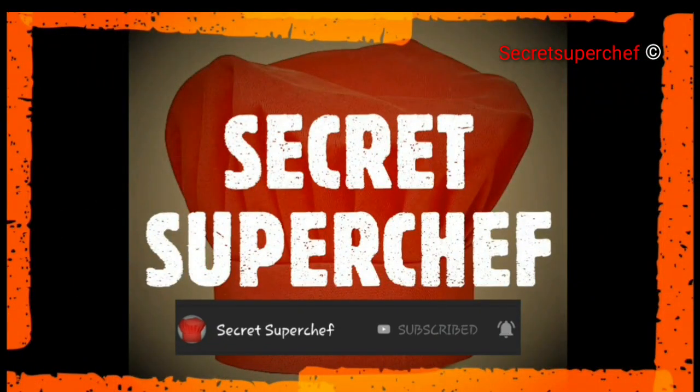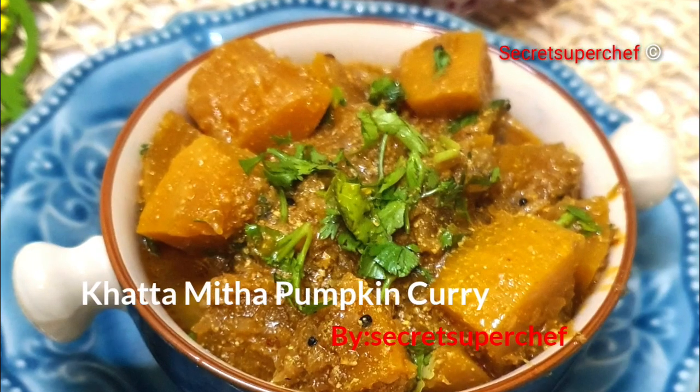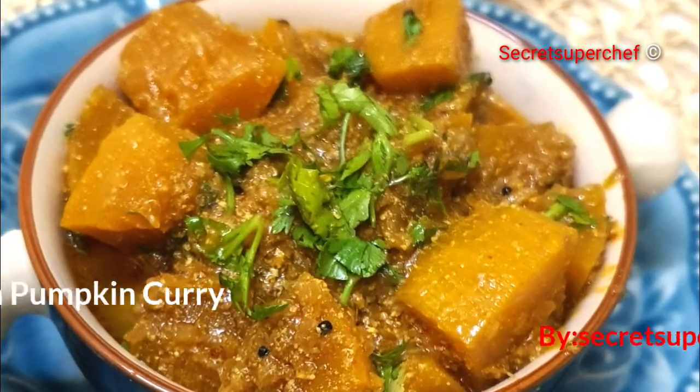Hello everyone, Secret Superchef is back again. Today's recipe is Bora style pumpkin curry. This curry goes pretty well with chapatis. Let's begin with the recipe.